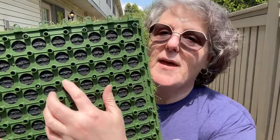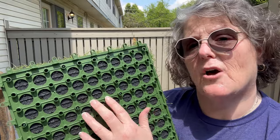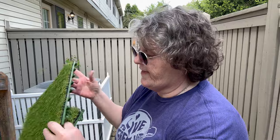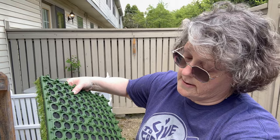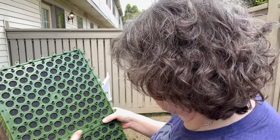What I liked about them is when it rains, it seeps through and this will sit on the surface. It's raised. Plus they snap together — we're going to figure that little system out here in a second. They're like Legos, so one side has the male part and one side has the female, and you just snap them together.